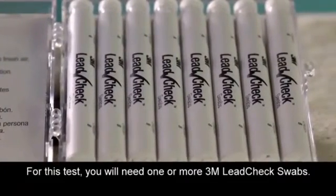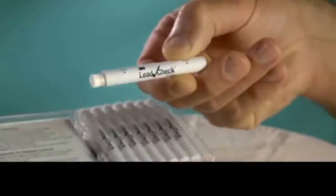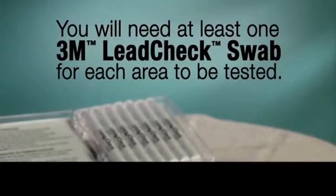For this test, you will need one or more 3M Lead Check swabs. 3M Lead Check swabs can detect lead at the level of 600 parts per million. Note, you will need a separate 3M Lead Check swab for each area to be directly tested.